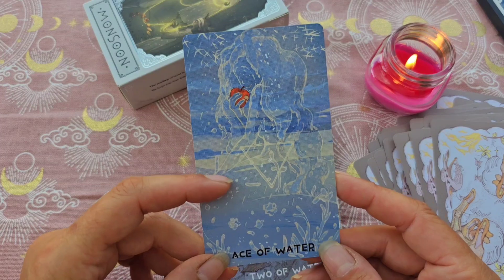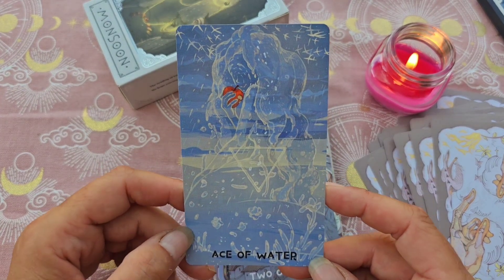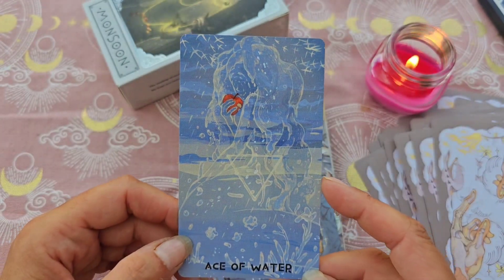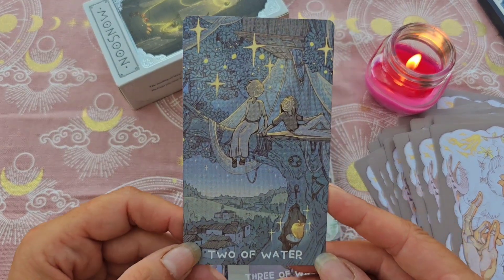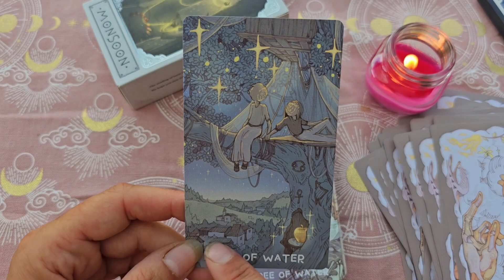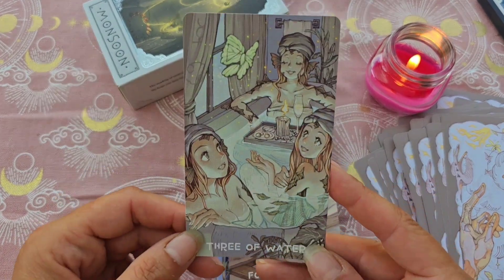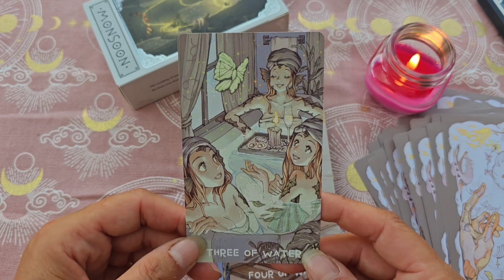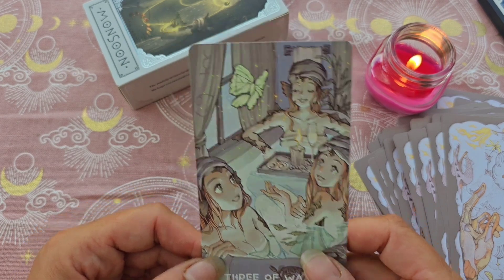Puis on a la série de l'eau, pour les coupes. Avec l'As — ici on voit qu'elle mange une pomme. L'As d'eau, l'As de coupe, celle-là est trop jolie. Le 2, et ici aussi la pomme dorée — j'aime bien l'idée du village là-bas derrière. Le 3, celle-là aussi est magnifique, et là ils ont des visages. J'aurais préféré qu'ils aient tous des visages, ils sont très beaux, mais ça ne me gêne pas plus que ça.